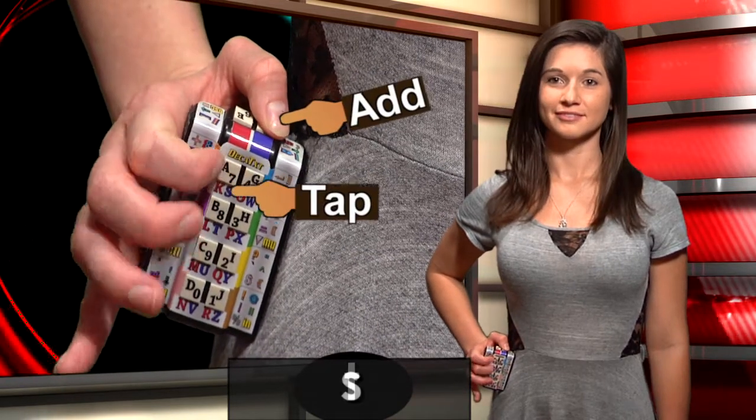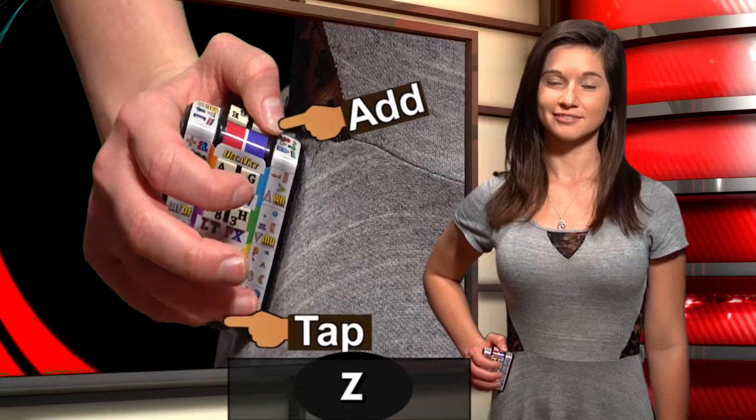Hold the left thumb. S, T, U, V, W, X, Y, Z.